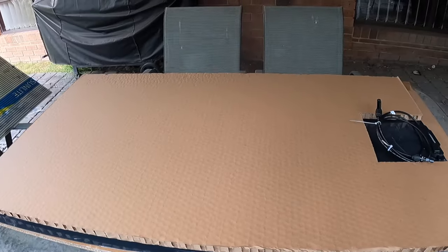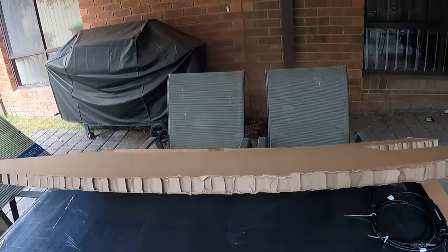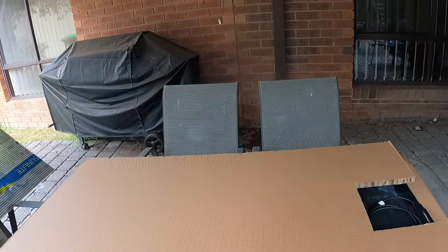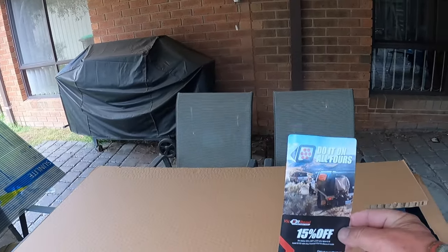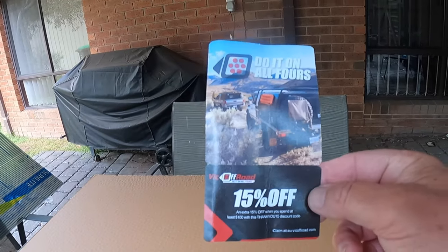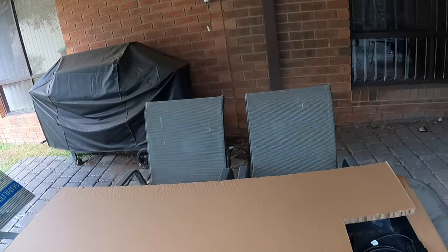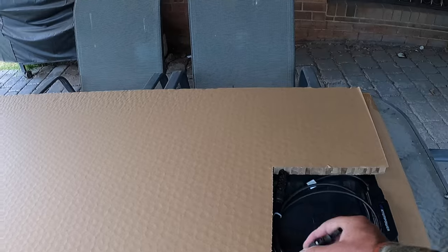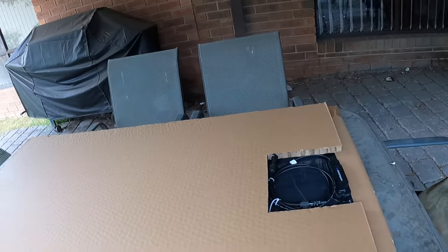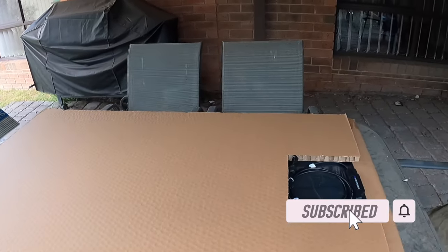I've just removed it from the box - it comes reasonably well packed with good padding. I think the padding will make a good template for where I want to mount it on top of the camper. They give you 15% off your next purchase which was nice. It comes with these standard plugs for the solar panel, but I don't think I'll use these - I'll delete these and use an Anderson plug instead, so I can connect and disconnect it because it's not going to be permanently on since the camper lives in the garage.